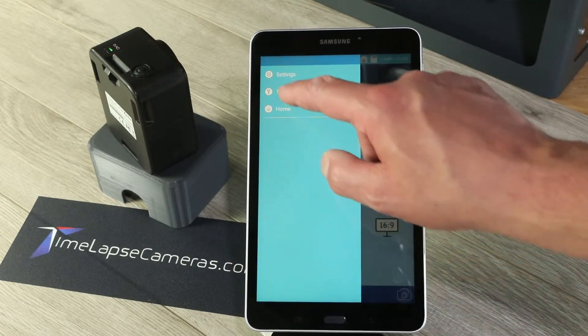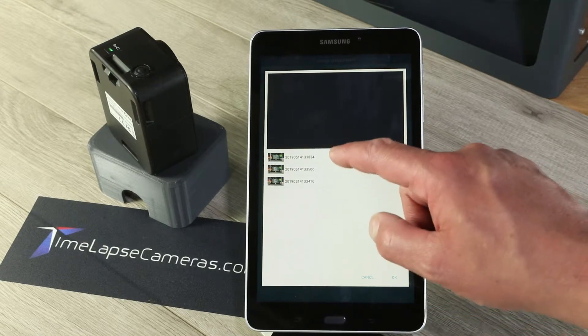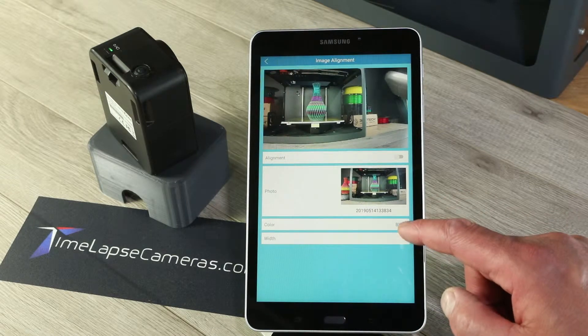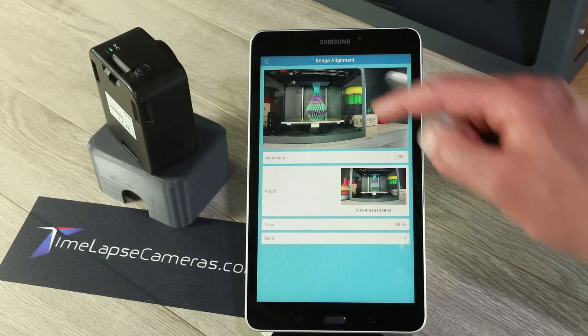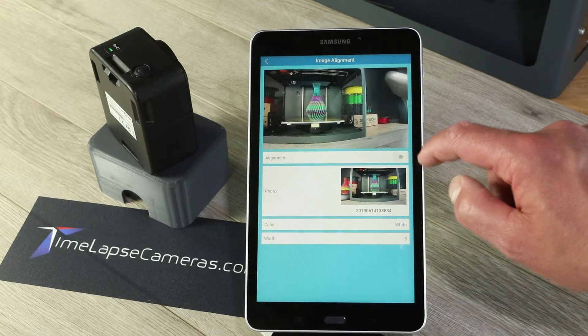Under Tools, Image Alignment, you load the snapshot. You choose an outline. I'm going to go with a white outline so it contrasts the dark colors here. And I'm going to go with a three-weight line and turn on Image Alignment.